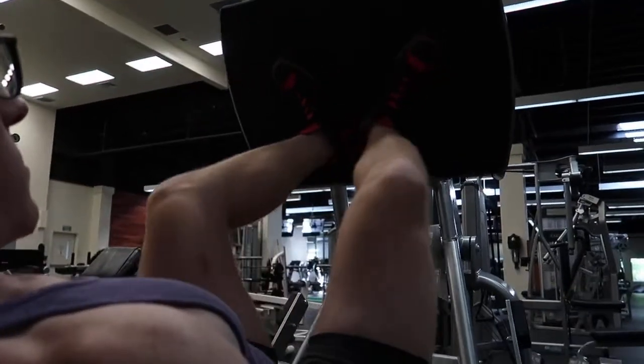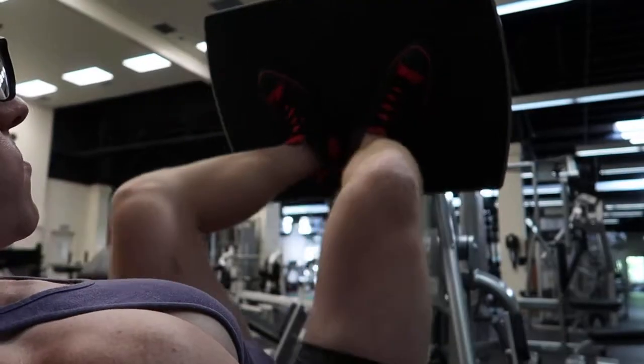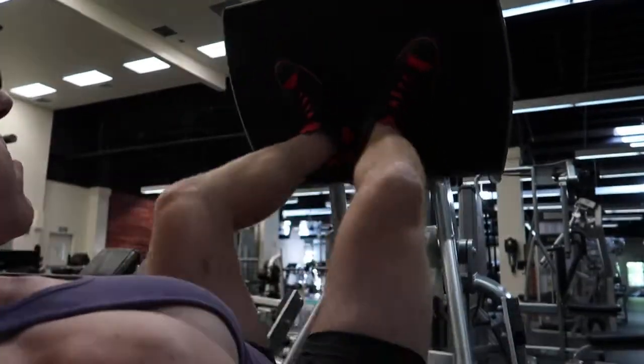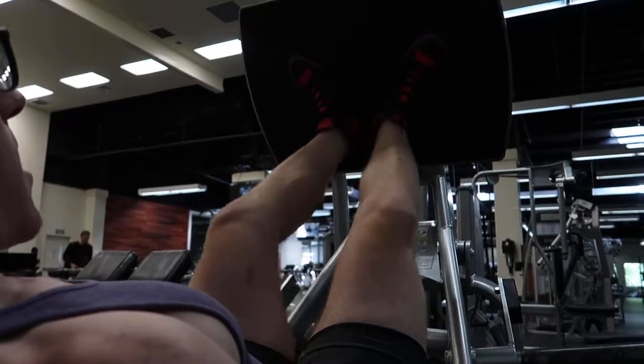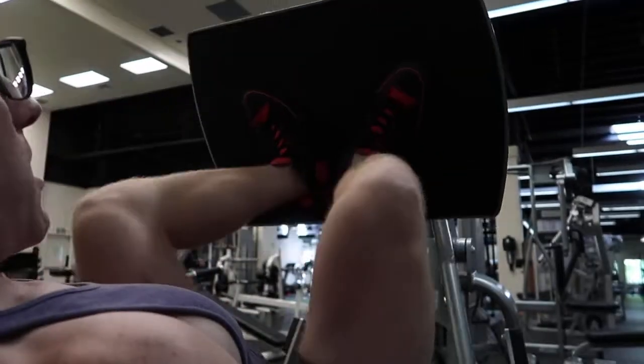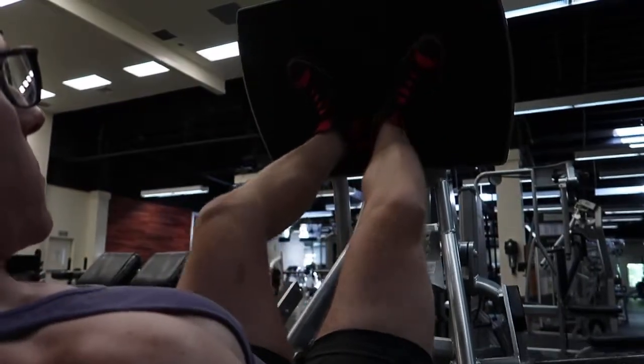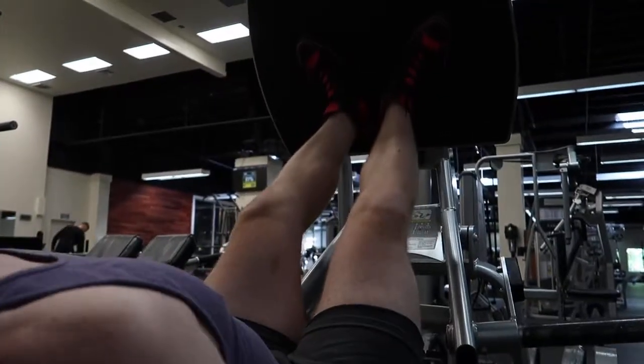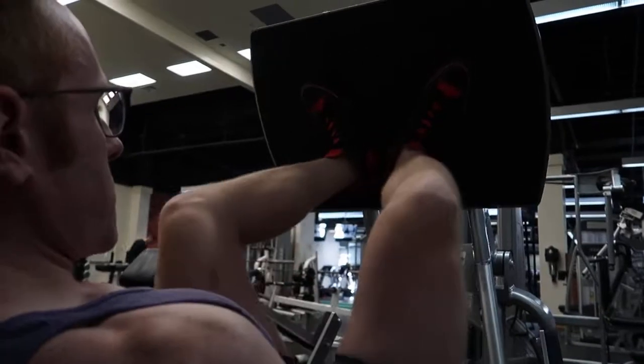Starting — keep it slow and controlled, press up. No lockout at the top, no waiting at the top, just a small pause, like a quarter of a second. Really just slow and controlled as you come up. So these are frog stance leg presses.